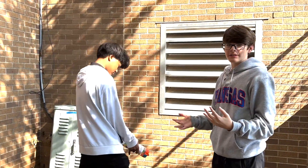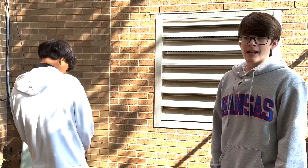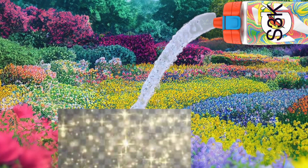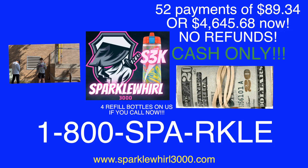Our revolutionary new hose is now waterless, so you don't have to screw it in. No more taming with your water hose. It even shoots sparkles to make your garden sparkle! The hose uses battery science to power and sparkle technology. You can even recharge it. Sparkle, sparkle!